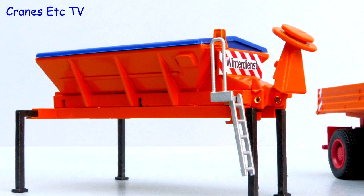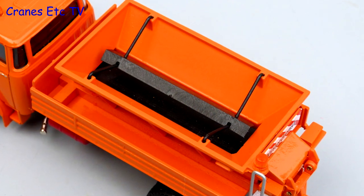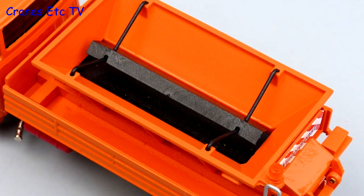The hopper body and spreader is metal, as are the access ladder and legs. The cover on top is plastic, and inside there is a sort deflector and there is a real rubber belt at the bottom.